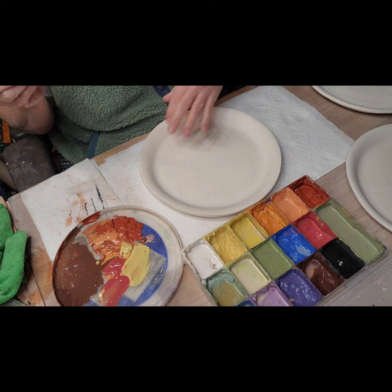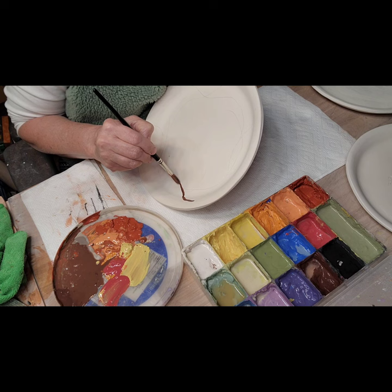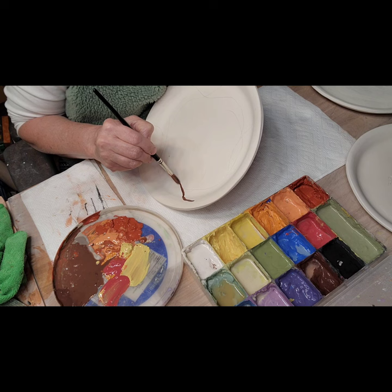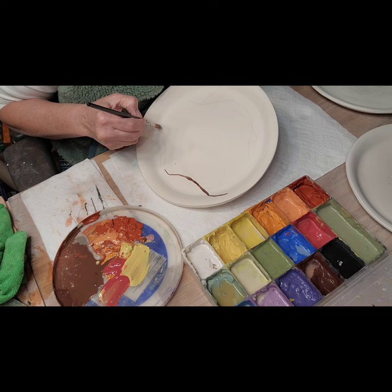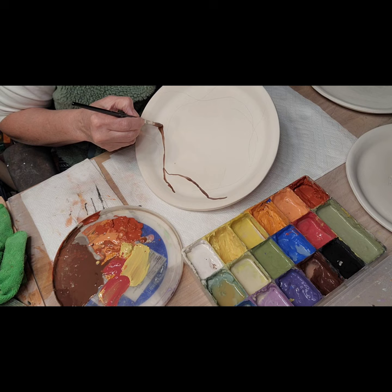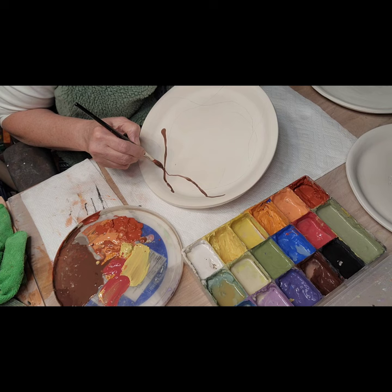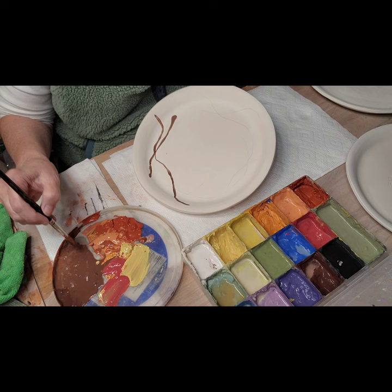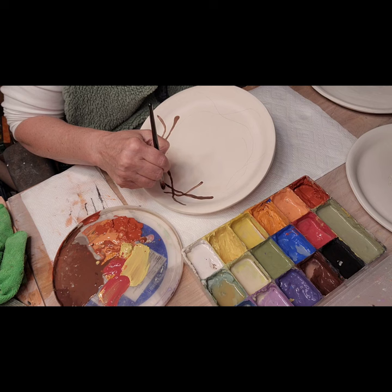Some people start off with their leaves first and then do the branches, but I have to know where it's going first, so I start with the branches because the leaves will cover a lot of them. This is just a brown with some red in it. You have to be careful because you don't want to water this down - this brown can actually burn out a little when you're firing to cone five, and I probably go to about cone five and a half because I do a ten-minute hold.